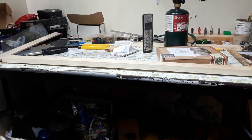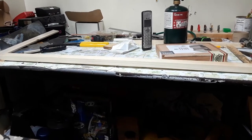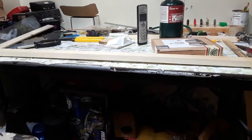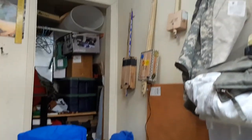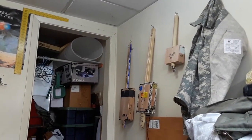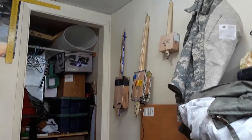Hello everybody out there in YouTube land. Today I'm playing with my newest hobby — this one's brand new to me: cigar box guitars. I've already made a few. These are just a couple of what I made. I'm giving a lot of them away. I'm having a blast.